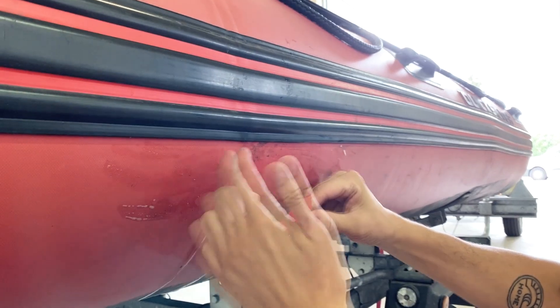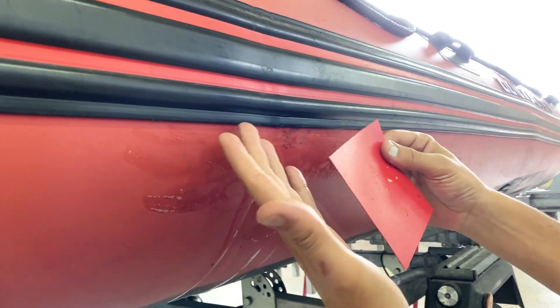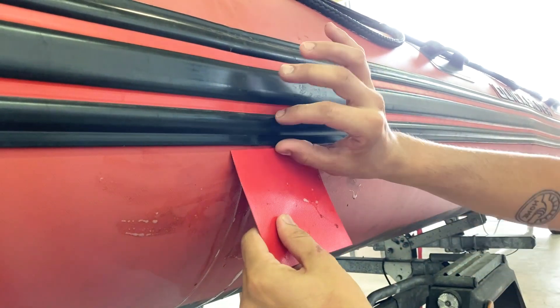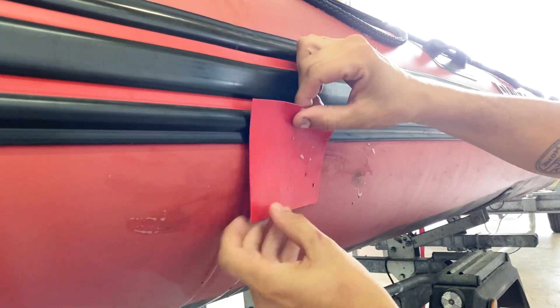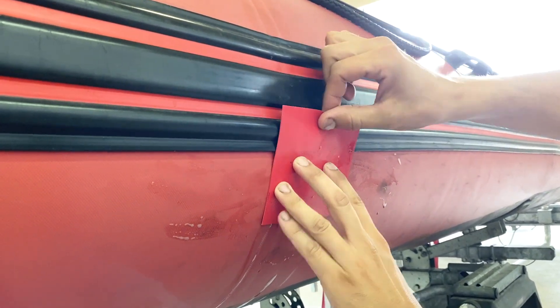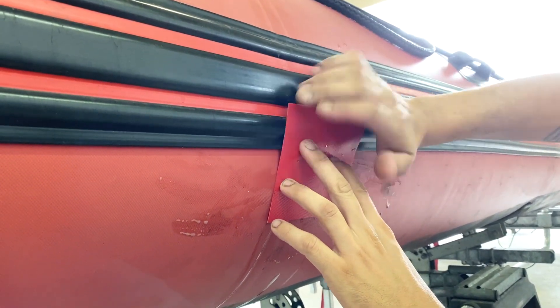In these cases — a leak at the bottazzo or any accessory — you need to detach the part, apply a larger patch underneath, and then re-glue the bottazzo on top.